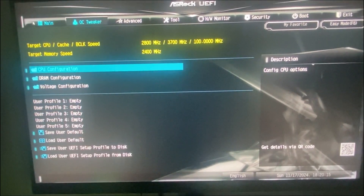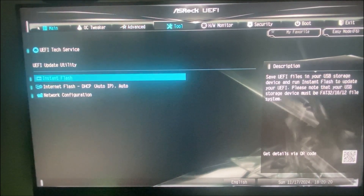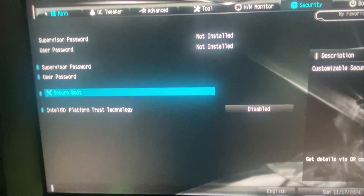The first step is to go to the BIOS of your PC. It depends on your board. In my case it's an ASRock, so I just turn off the PC and press the F2 key several times. But if you do not have ASRock, Google how to access the BIOS with your board.